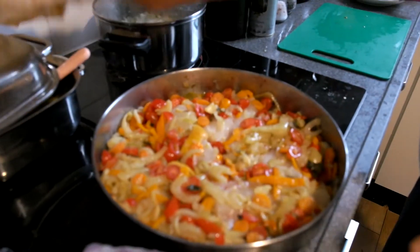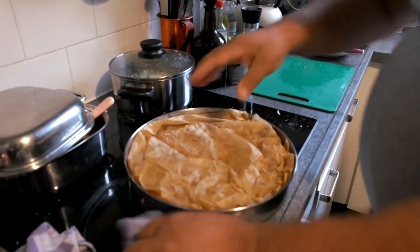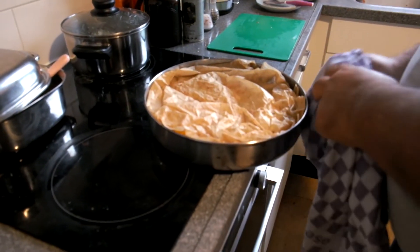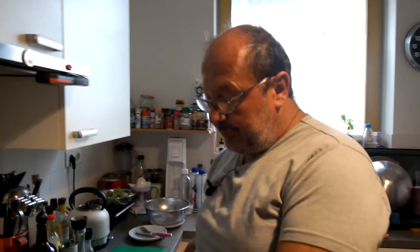I will leave this now for another 10 minutes at 200 degrees with the baking paper on it. Then take the paper off and leave it another — so altogether another 25 minutes at 200 degrees.